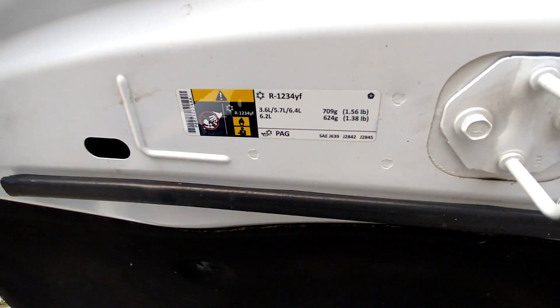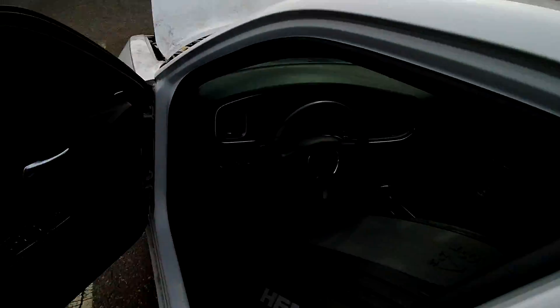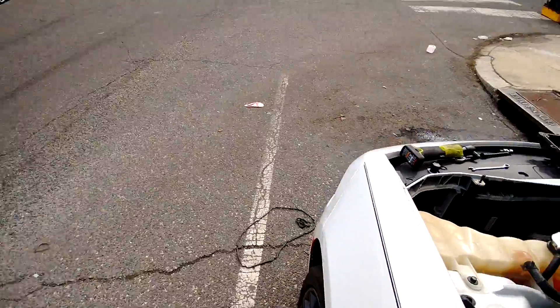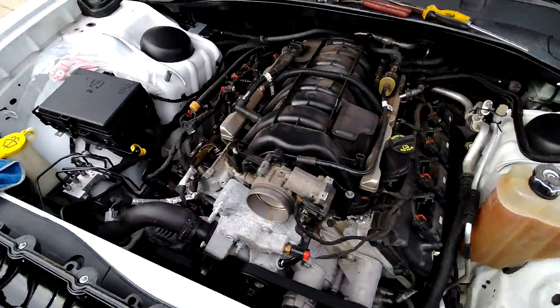Thank y'all for watching — it's your boy Marty. This is a 2016 Dodge Charger with the Hemi in it — it's the 5.7 liter V8, yeah. I already did the driver's side so I'm gonna go ahead and do the passenger side and I'll get back to y'all. Thanks again for watching — this is January 26th or 27th here in Philly.